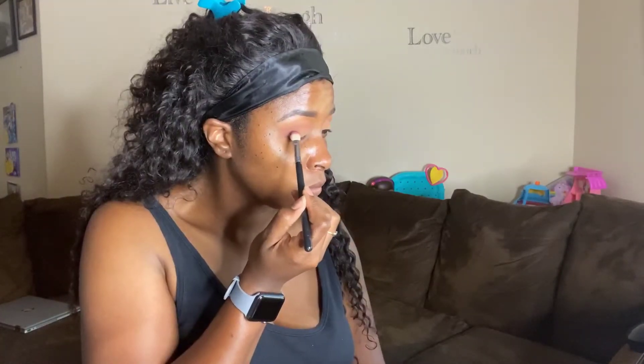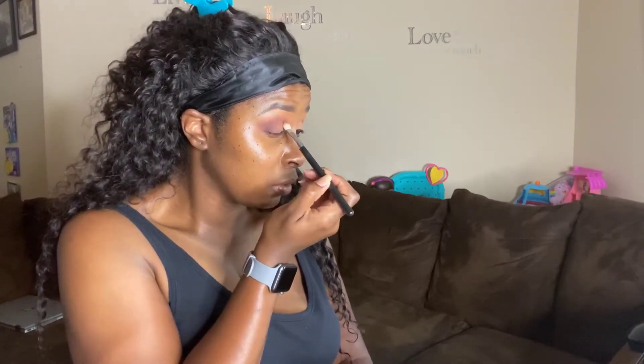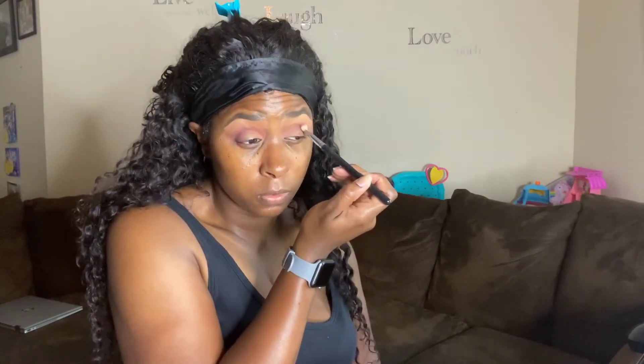Next I'm taking 'Extreme Burgundy' on my outer corner and I'm going to blend that into my crease too. It is such a beautiful deep, plummy color — I know plummy isn't a word but it will be today. These shades are so pigmented, I'm so serious, a little bit goes a long way. I'm just blending both colors into my crease.